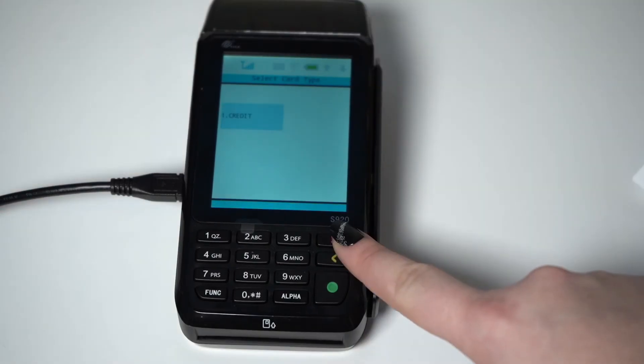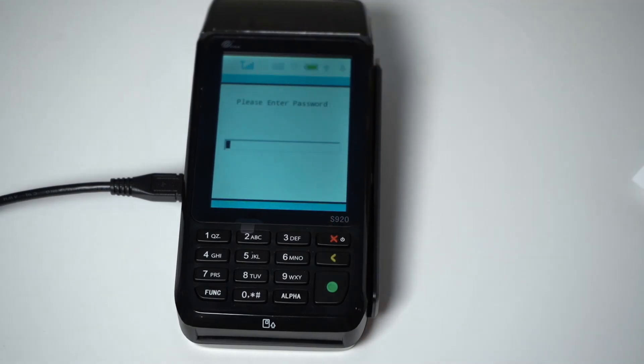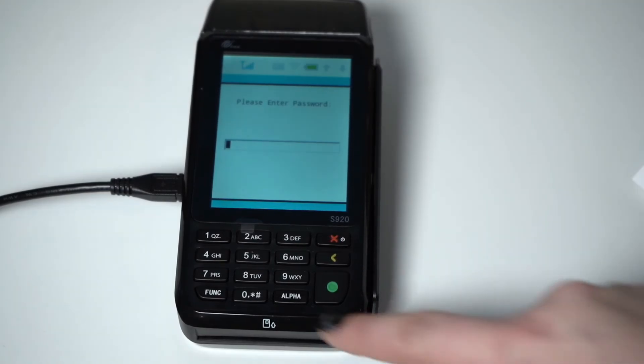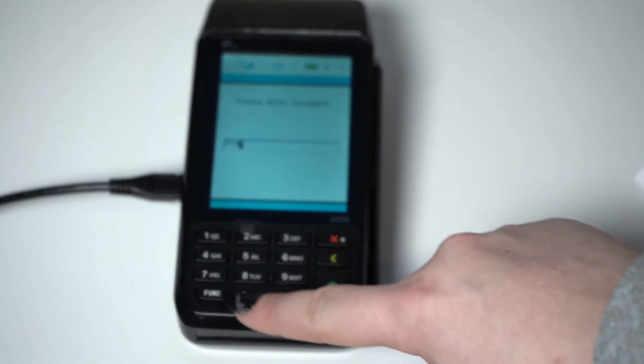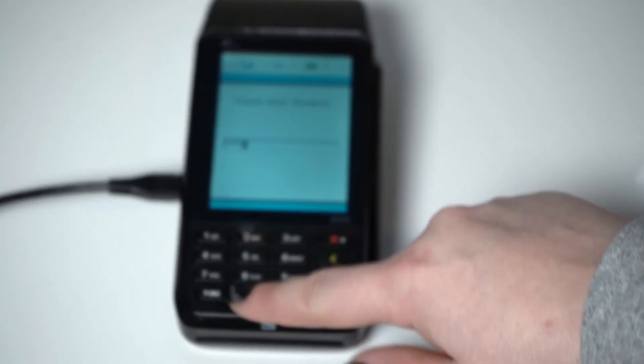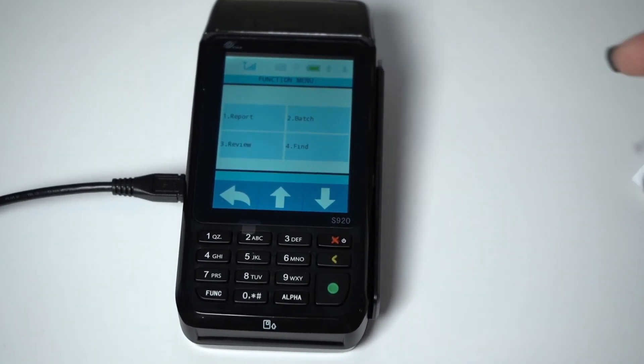To dive into reporting, once again start by pressing the Function key on the bottom left-hand corner of the keypad, then tap the Report option on the touchscreen. You are required to enter the password. The default password is today's date, regardless of the day. This will follow the two-digit month, two-digit day, four-digit year format. Once you've entered the password, press the green Enter button, and the S920 will print your report including all the transactions from today's batch.